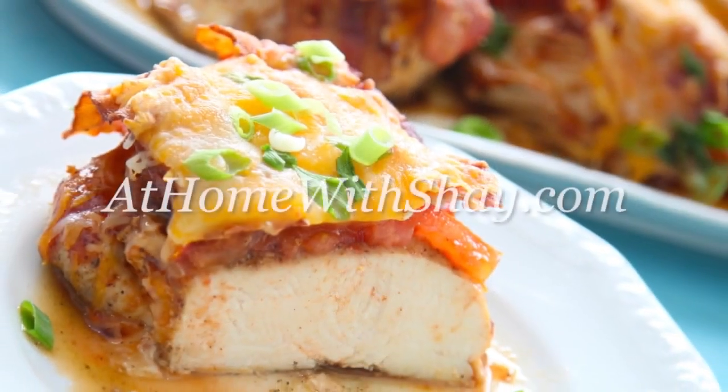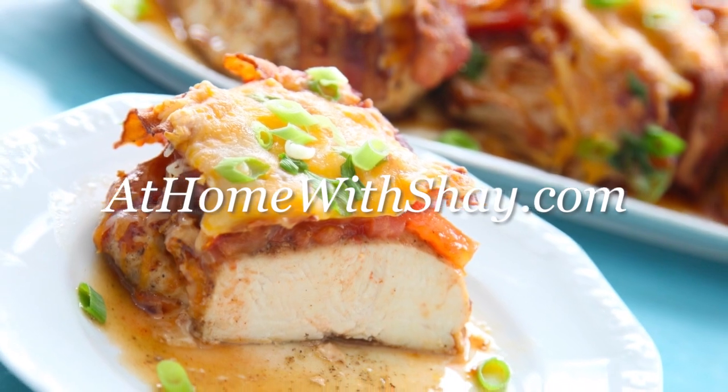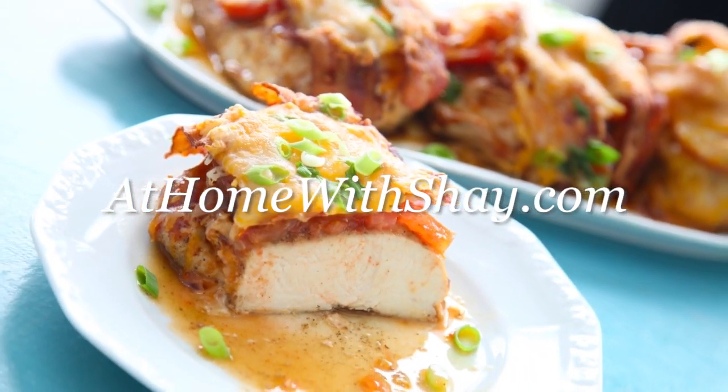You can find the recipe for this smothered barbecued chicken at homewithshea.com. Shea Ryan, ABC Action News.